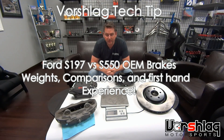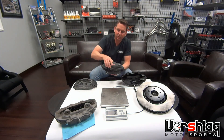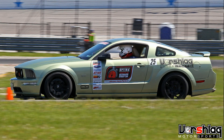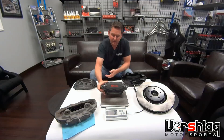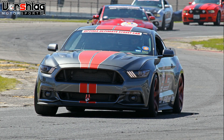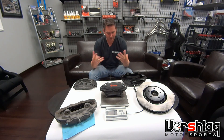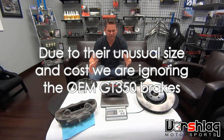Hey guys, welcome to another Vorschelog Tech Tip video. This time we're going to talk about S197 and S550 Mustang brakes. The S197 Mustang was made from 2005 to 2014 — it's a solid axle car sold in hundreds of thousands. The S550 is the 2015 and up. We've owned multiple versions of the S197 and now we own an S550 and we're learning some new challenges.